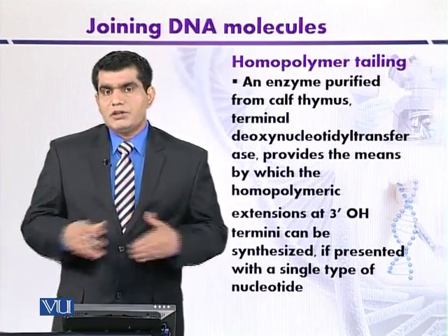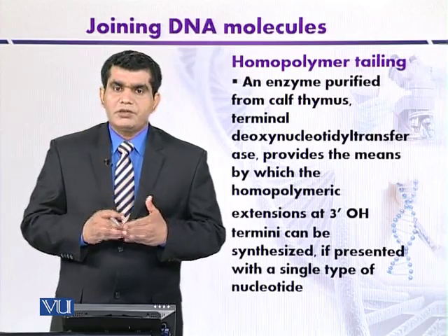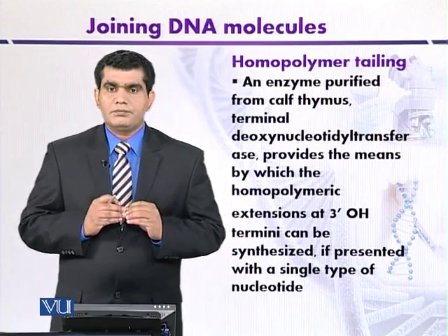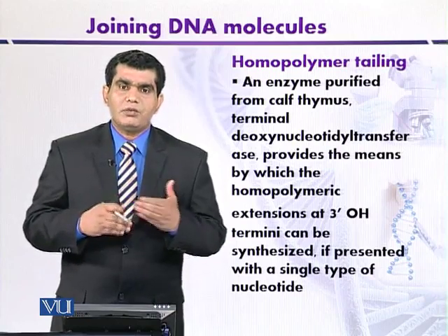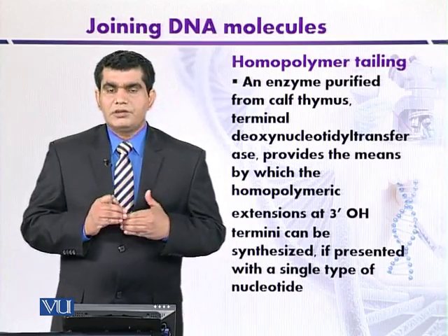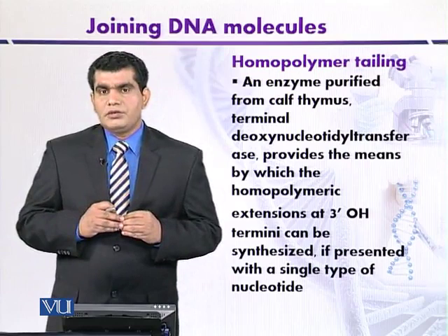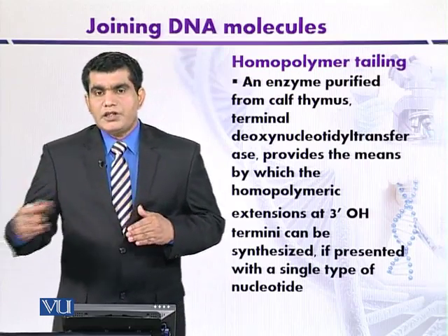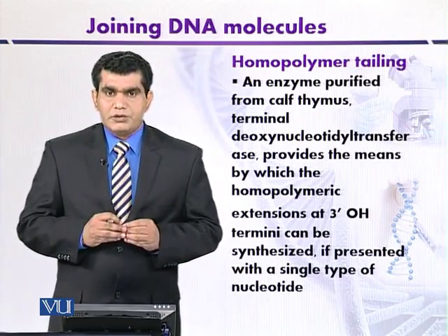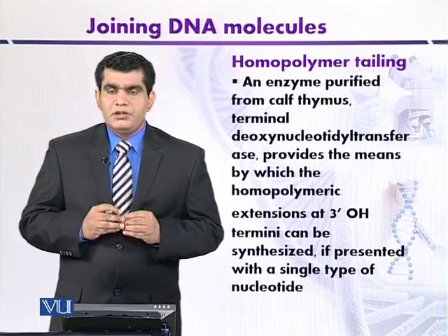What is the mechanism of action of terminal transferase? When DNA fragments are provided with only one type of nucleotide — for population one, only adenine — terminal transferase will add adenine residues at the three prime end. In the presence of thymine residues supplied to the second DNA population, it will introduce only thymine residues. The length may be 10 to 40 residues. When these two populations are mixed, recombinant DNA will be produced.